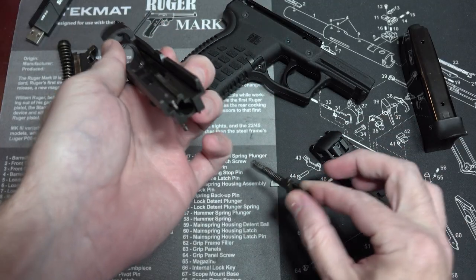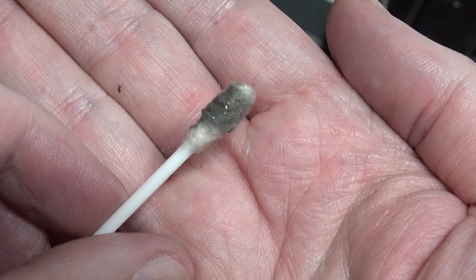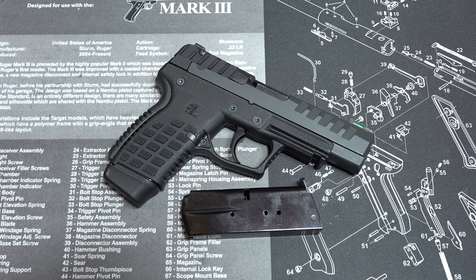One extra bit of info about this striker: the first time I took it apart, I ran a cotton swab down the channel and a ton of this gold-colored material came out. I have no idea what it is or where it came from, but I would recommend you clean this out if you purchase one of these new. That's about all I have to explain about this gun — let me know if you have any more questions in the comments.